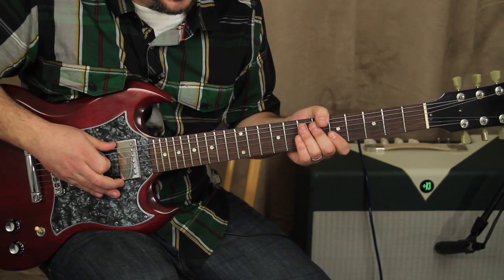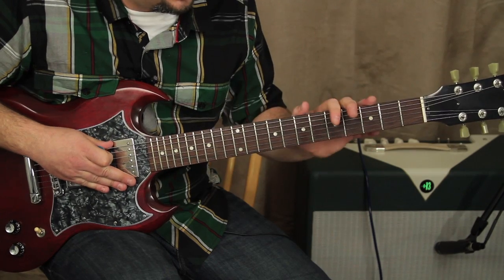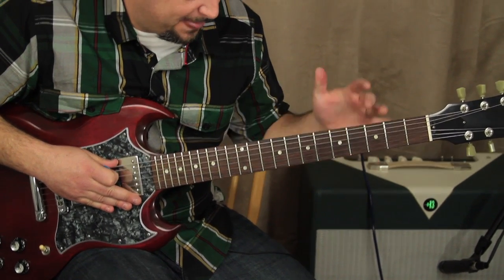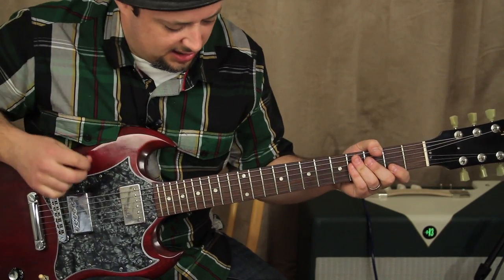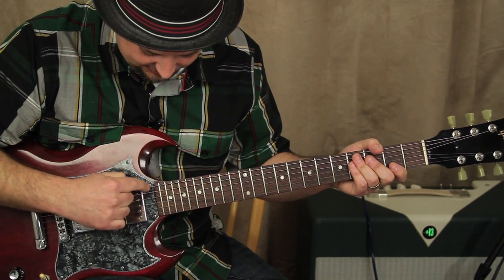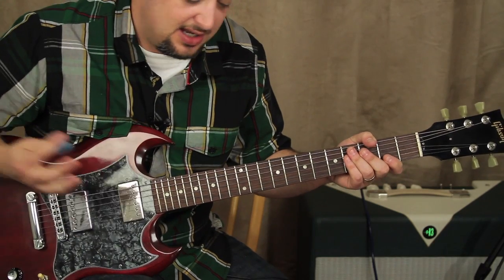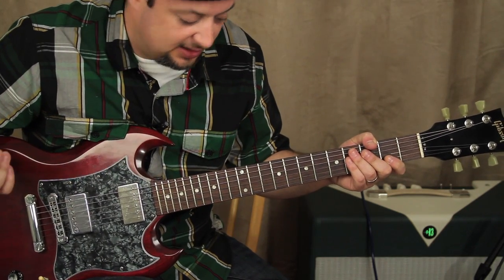I've got my guitar here. I want to let you guys know, real important — it relates to the tuner as well. We're tuned a half step down. So our guitar is all flats: E flat, A flat, D flat, G flat, B flat, E flat. That's just how they tuned it for this song, so I thought I'd do it as well.